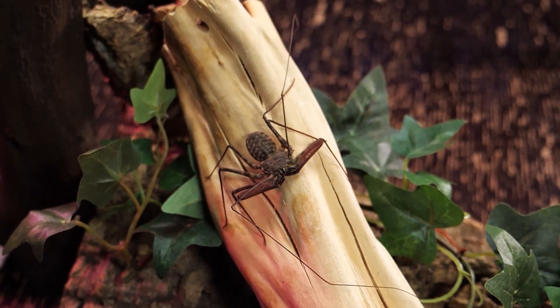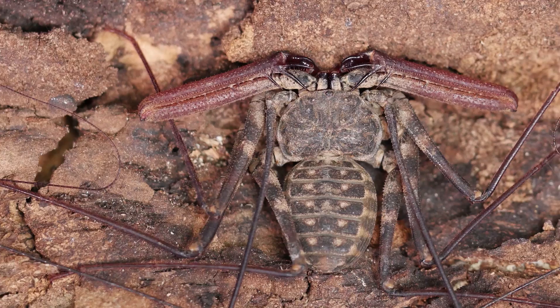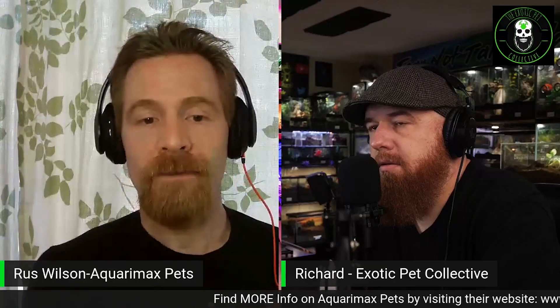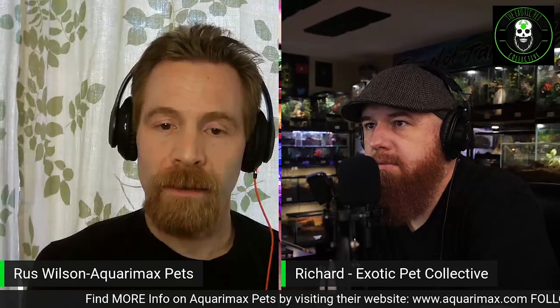Isopods will also eat dead plant material like falling or dying leaves. Importantly, nature abhors a vacuum — a planted enclosure without isopods and springtails will quickly be colonized by fungus gnats, fruit flies, or mites. By proactively adding isopods and springtails, they'll greatly reduce those pests and, once they reach a mature population, essentially crowd out and out-compete those more pestiferous arthropods.